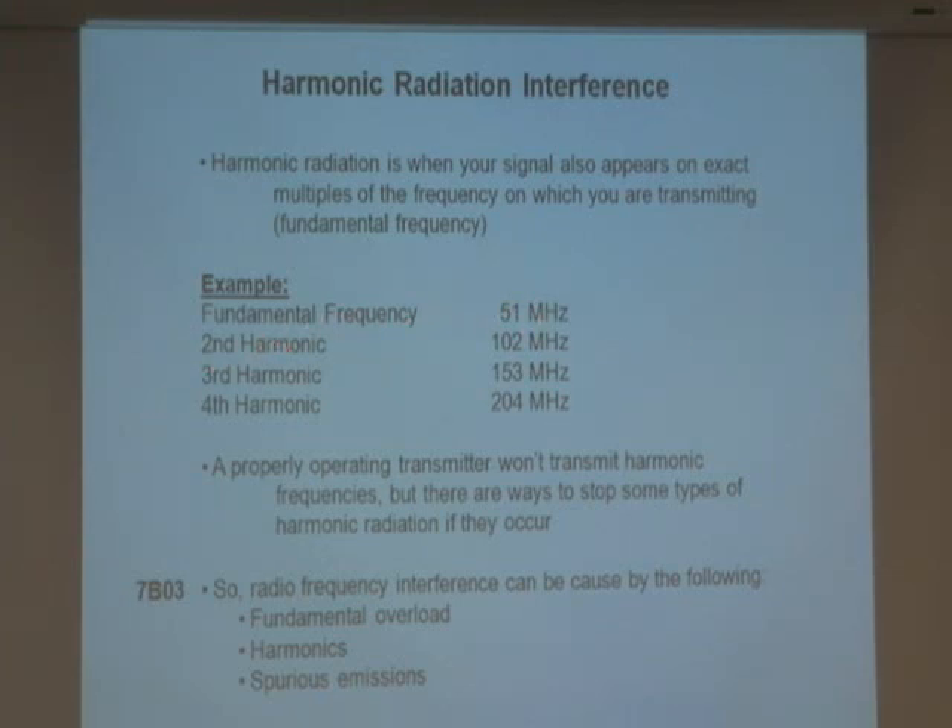Let's say I had a frequency of 51 megahertz. We're going to talk about harmonics. A harmonic is an even multiple. A circuit could create two times this — 102 megahertz; three times — 153; four times — 204. Those are harmonics of a given frequency.